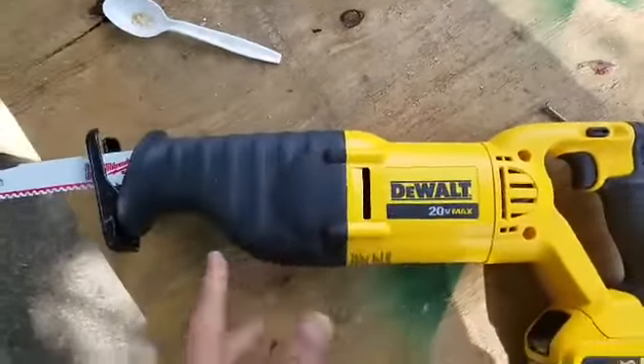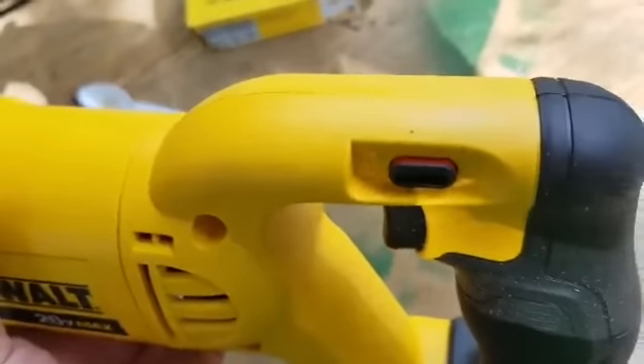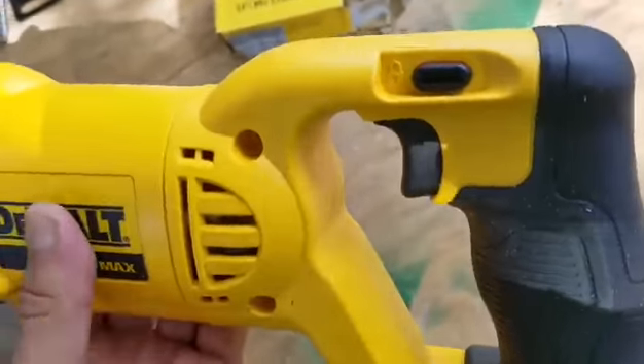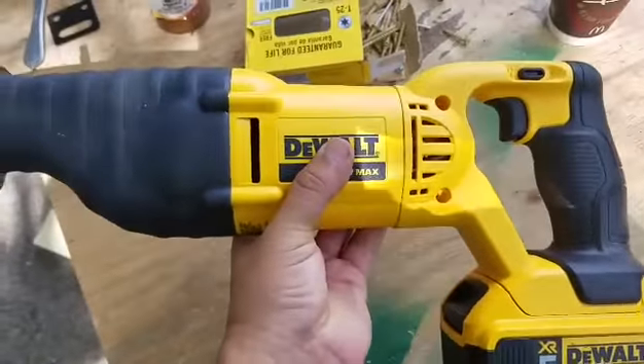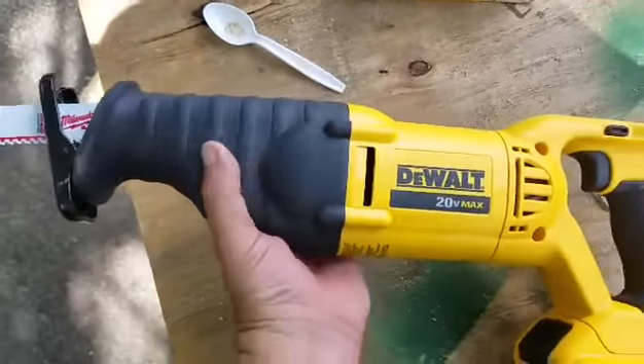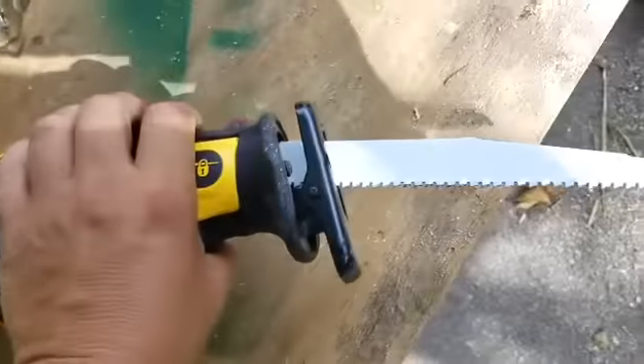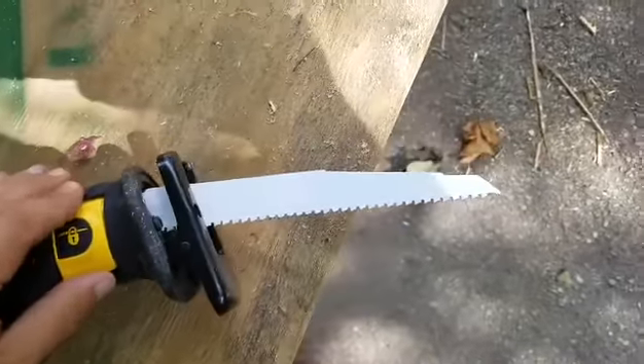It's great, real simple to use. You got a safety switch right here — you got to press that, then you press the trigger. It's a nice lightweight reciprocating saw. You got a nice rubber molding here to kind of grip it. And I'm using a Milwaukee blade — they're just the best, there's no doubt about it.